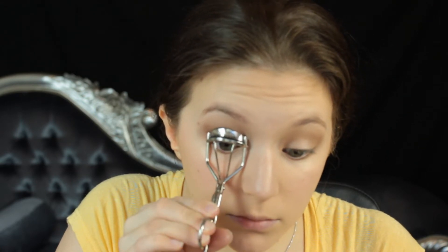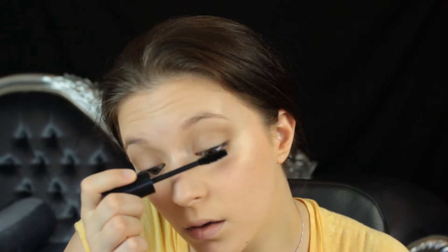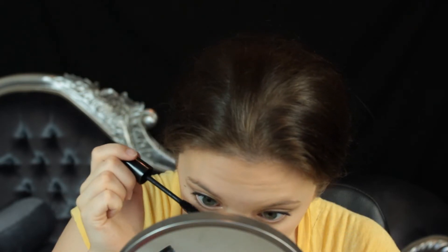Then I'm just going to curl my eyelashes. I like to hold it for a couple of seconds, give it a couple of pumps, and then move on to the other eye. This really opens up the eyes because it lifts the lashes. Then going in with my Essence Mascara which is a really nice and cheap mascara. I'm going to apply a couple of coats to my lashes on the lower lashes as well. Mascara with a couple of coats really opens up the eyes. If you're not doing any eyeshadow, still do some mascara because it will really give you that wide awake look without trying.